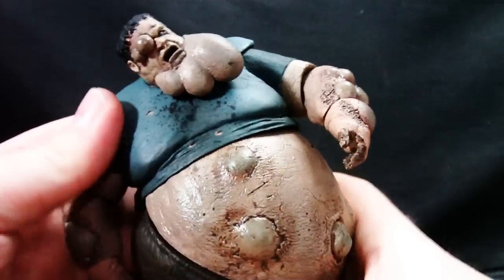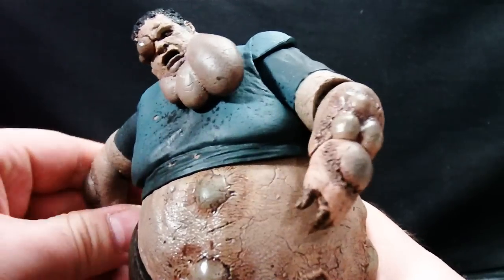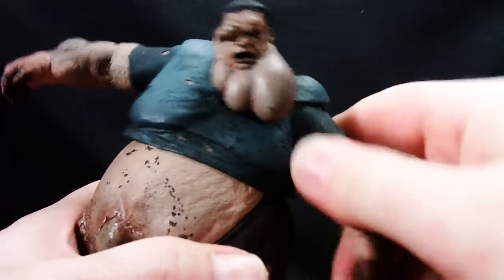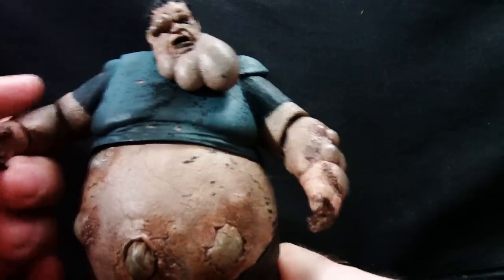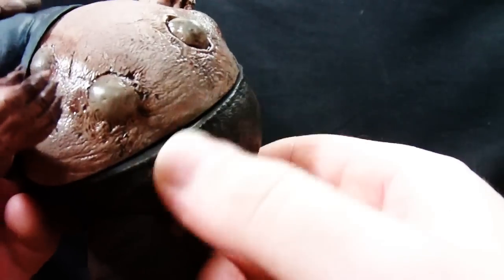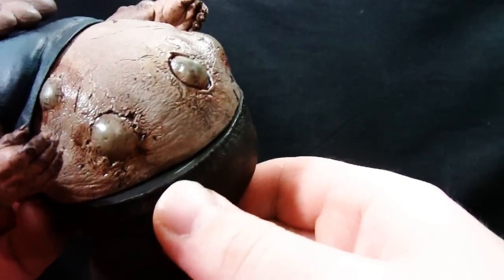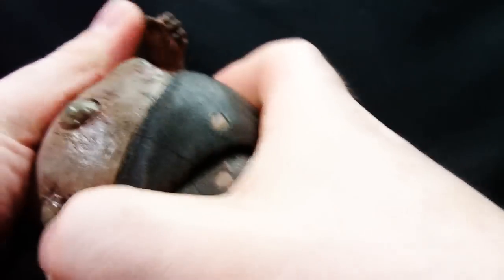One thing against the figure — look at that. Because of the design of the figure, he's got a nasty slice here. It just kind of breaks the look of the figure. But it's a necessary evil because, like the package says, the figure splits apart.